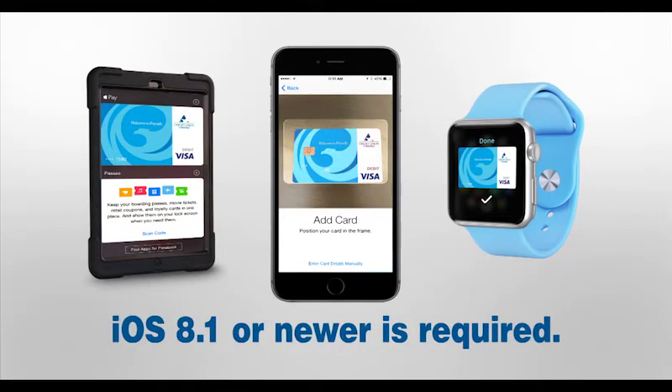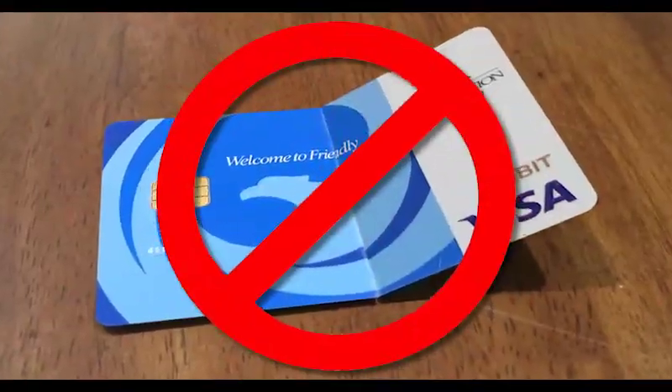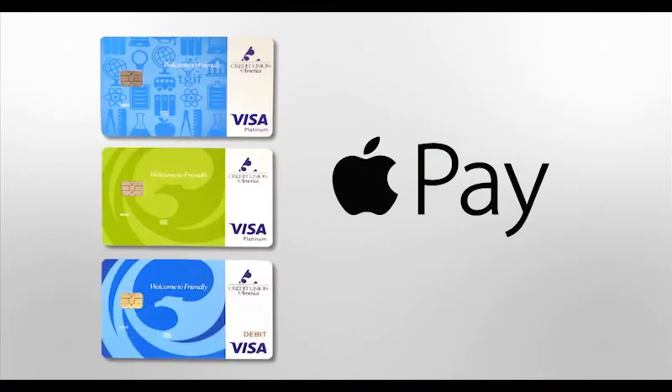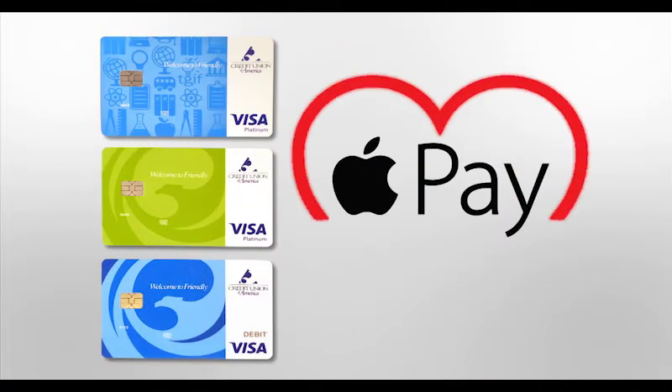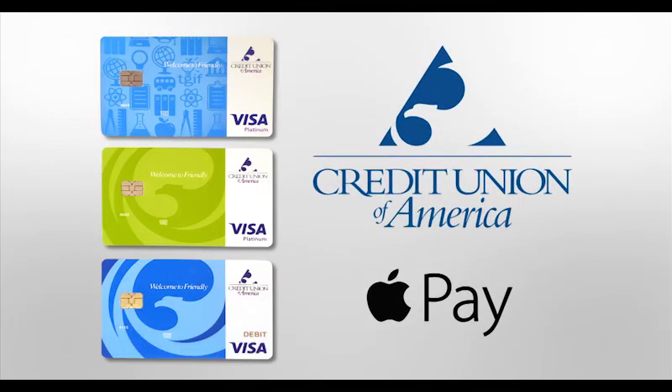iOS 8.1 or newer is required. So give up worn out jean pockets, broken cards and holding up the checkout line, and try Apple Pay with your CUA debit or credit card. You're going to love it and so will the people in line behind you. Load your CUA cards today. Welcome to Friendly.